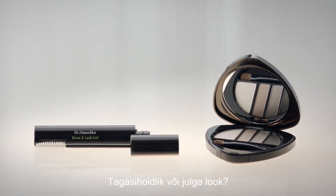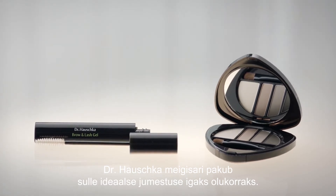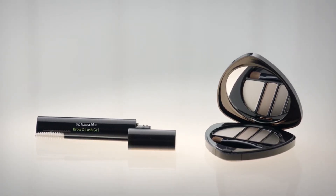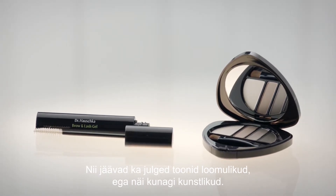A subtle or a bold look, Dr. Hauschka Makeup offers you the ideal finish for any situation. Their formulation is based on natural mineral pigments, which visually blend in with your own hair and skin tone. Even bold tones will appear natural and will never look artificial.